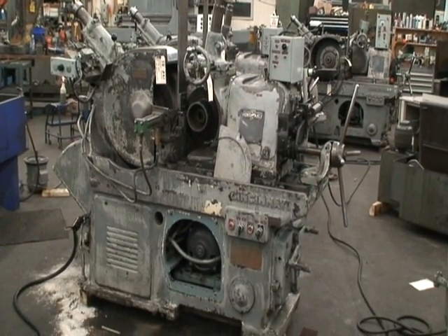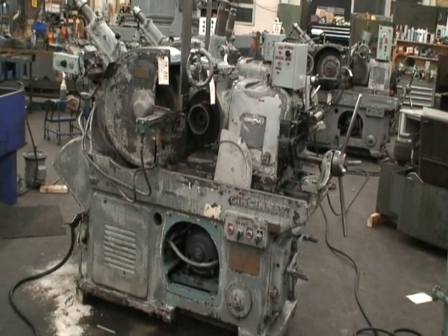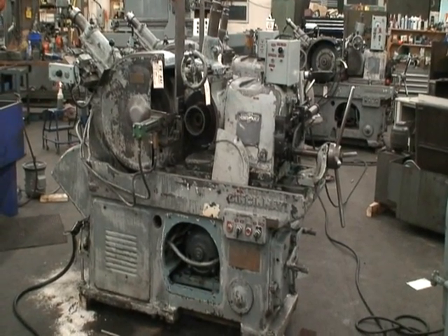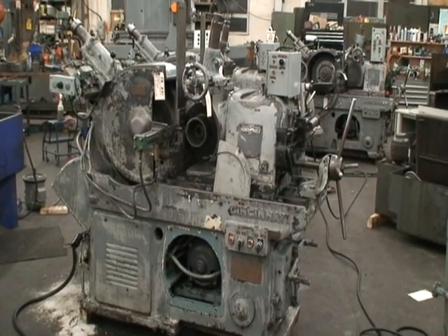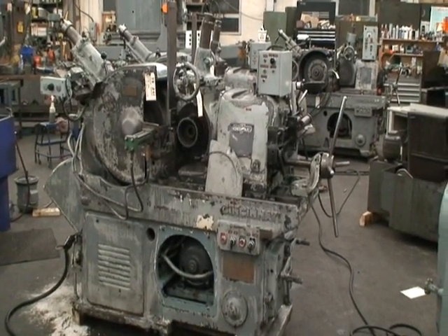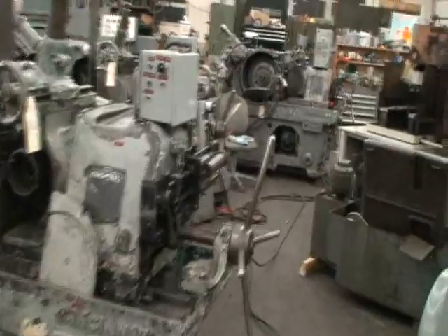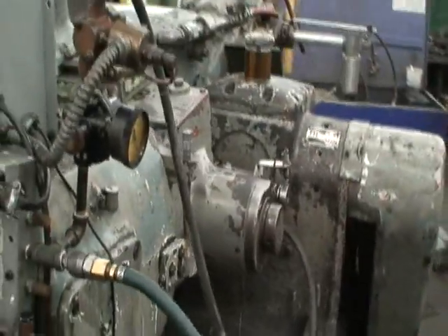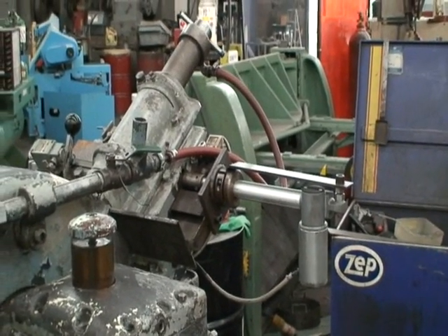This machine is equipped with an automatic in-feed, automatic parts feeder, parts ejector, and we also upgraded the motor from a 15 horsepower to a 25 horsepower motor. It's capable of being wired for 220 or 440, and it's currently wired for 440. It has been updated a little bit with this box here and the hydraulic feed for the grinding wheel dresser.